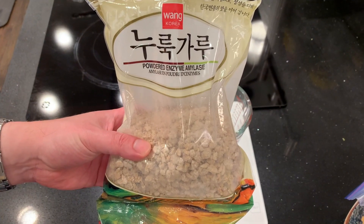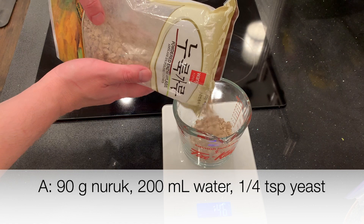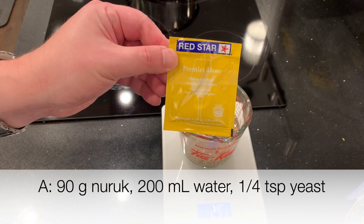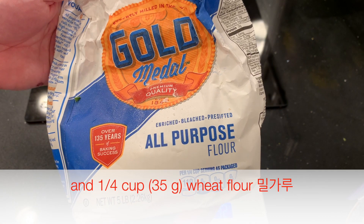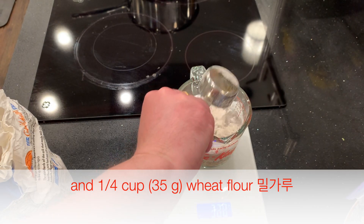Next, as that's cooling, we're going to mix up naruk. For A, mix up 90 grams of naruk, 200 milliliters of water, quarter teaspoon of yeast, and then a quarter cup of wheat flour — milgaru. That's just regular wheat flour, and I've seen this in recipes before.